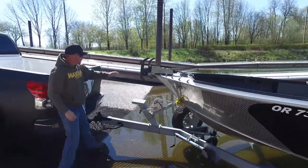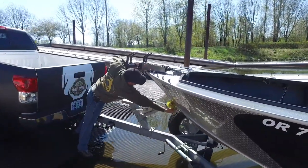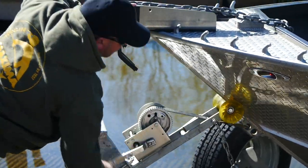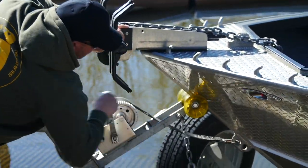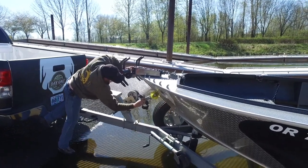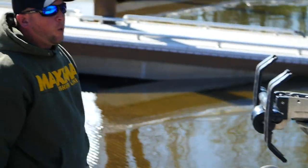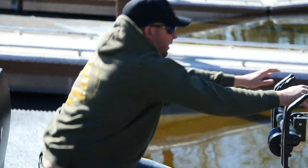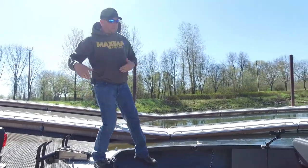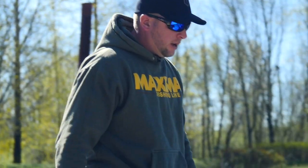Now it's time to unhook the bow straps — safety chain first, then the bow strap. Again, I wait to unhook the bow straps until the boat is in the water to make sure the boat will not slip off the trailer.